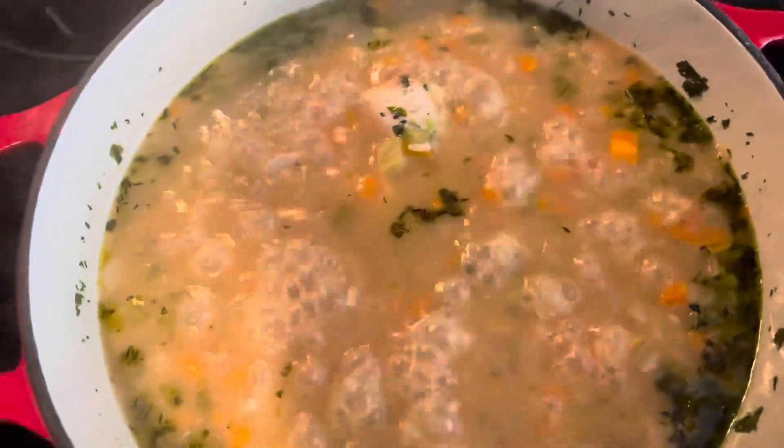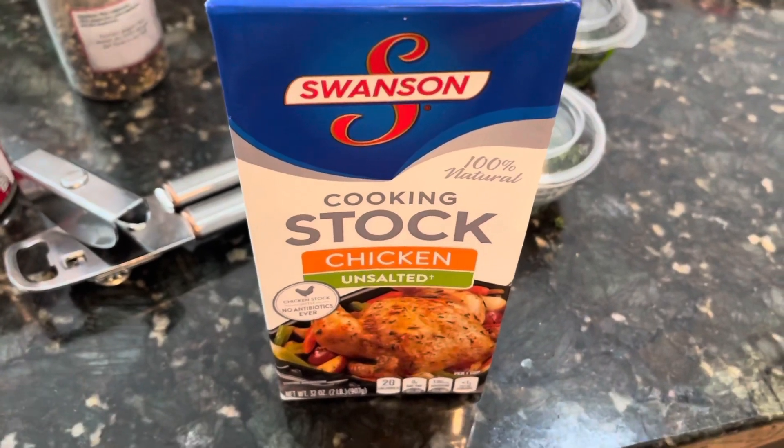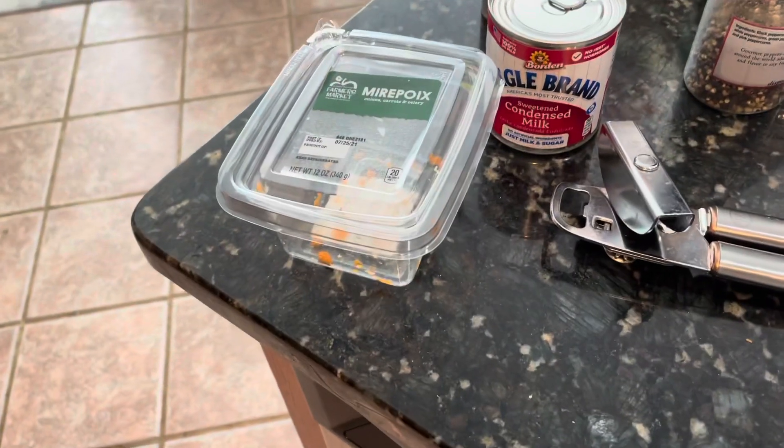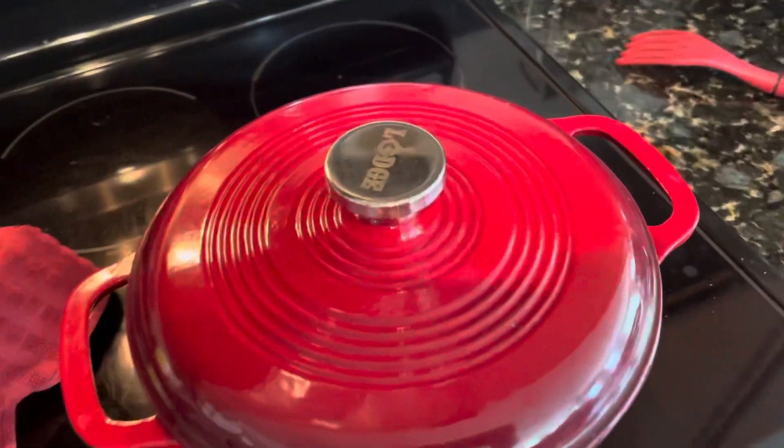Oh my god it smells good. I probably should have used two breasts but that's okay. I used the whole box of unsalted chicken stock — four cups. The recipe calls for five cups. Since I'm only using one chicken breast instead of two, they call for more carrots, onion, and celery, but I used one of those package deals instead.